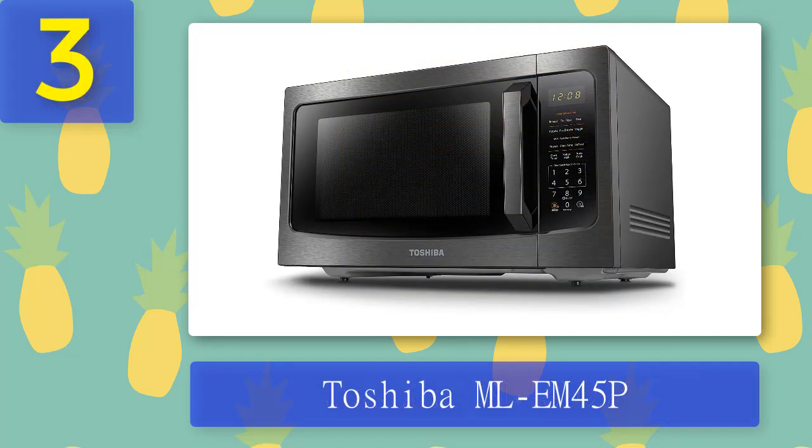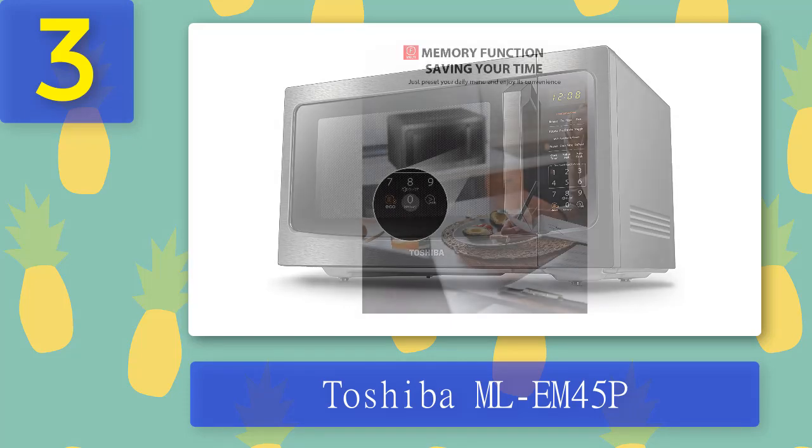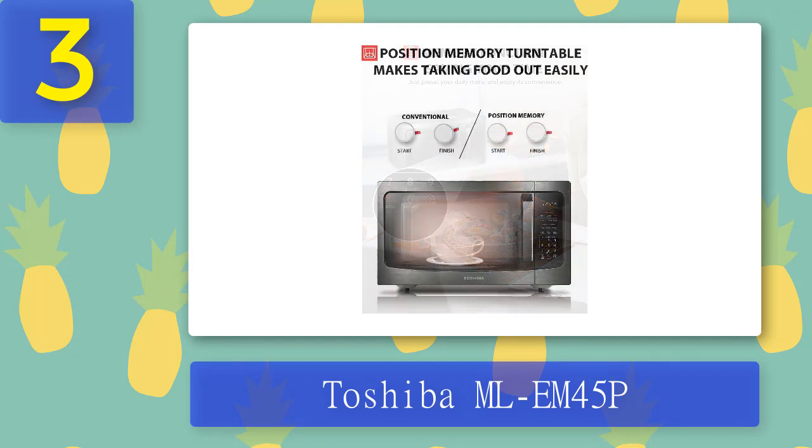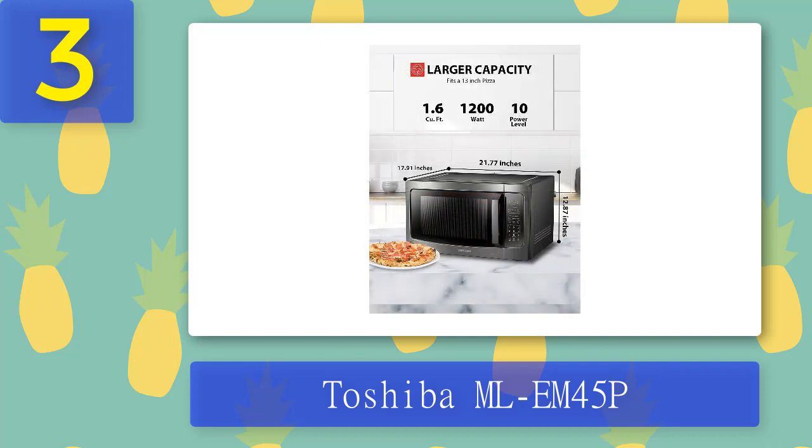Coming in number three: Toshiba ML EM45P. The Toshiba EM45P countertop microwave oven with smart sensor is the next best performing microwave after our badge winners, and except for its size, it's very similar to the rest of the mid-ranking units in this roundup. Its size may be useful to some, but it may be too large for people with small kitchens. This unit excelled in the popcorn and frozen dinner tests, although it couldn't heat tomato sauce to a suitable temperature in the recommended time. It offers multi-stage cooking, sensor cooking, and a few presets, making it straightforward and easy to use, but the panel isn't always easy to see in the dark.